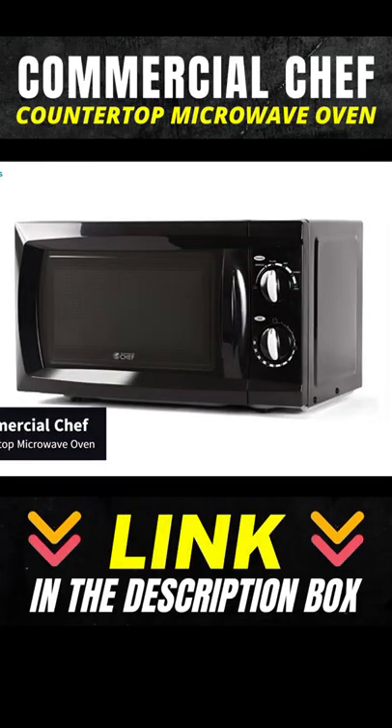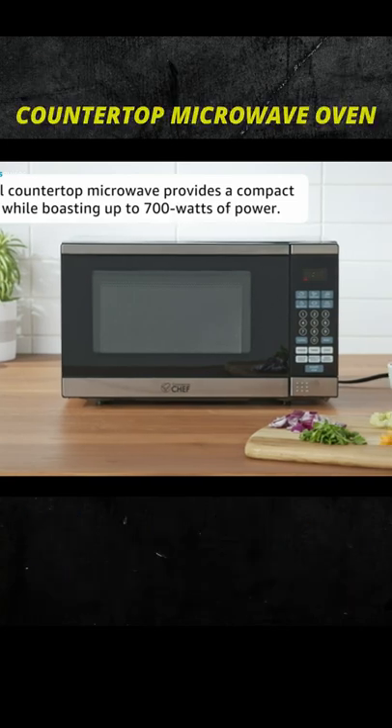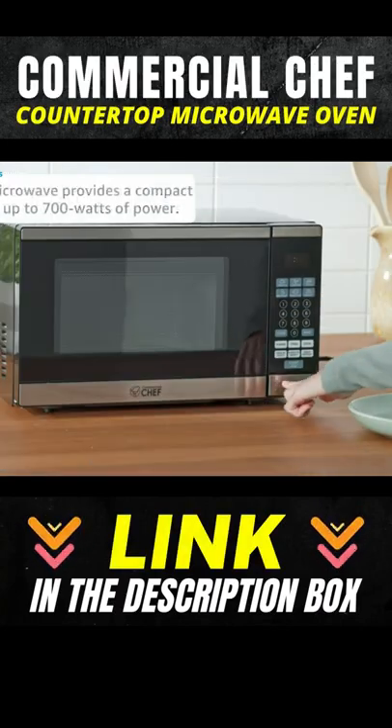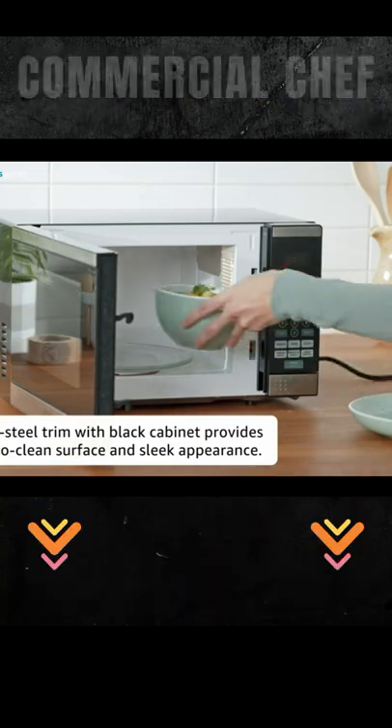Commercial Chef Countertop Microwave Oven. This microwave oven is the perfect addition to any home, office, or dorm. This rotary microwave oven is ideal for reheating leftovers or snacks.